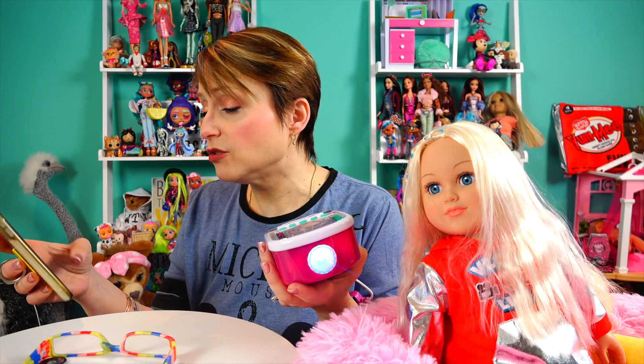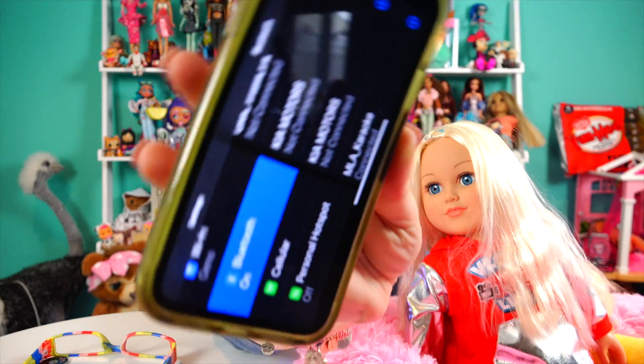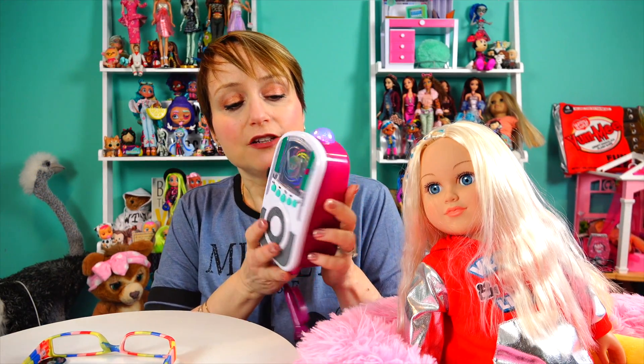The setup was super easy. I literally just turned it on, went into Bluetooth on my phone, connected to the Bluetooth, connected to the MLA karaoke machine — it's probably upside down — and it immediately connected, there were no problems. Meanwhile, my other Bluetooth speaker over here I still can't connect to, so this is gonna be my new Bluetooth speaker in the studio.